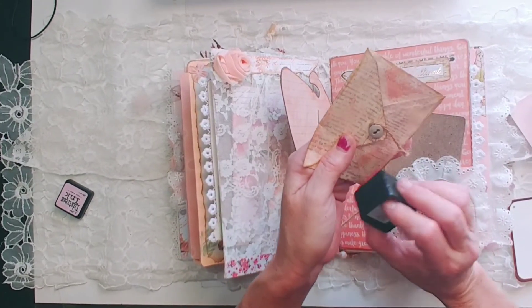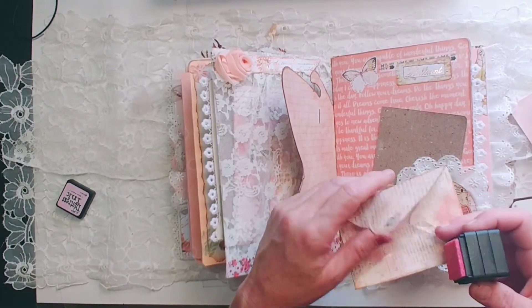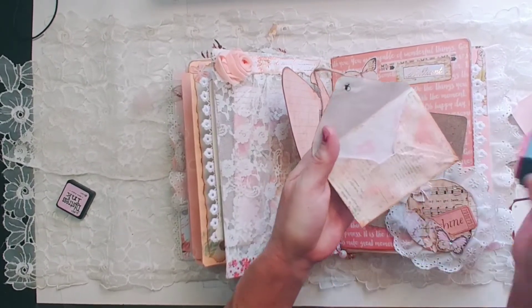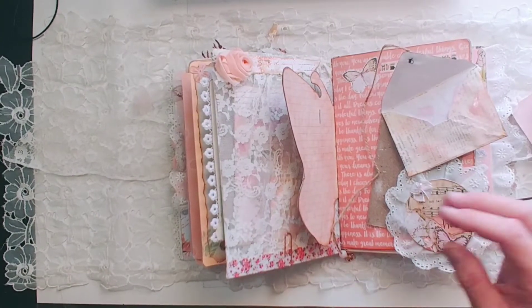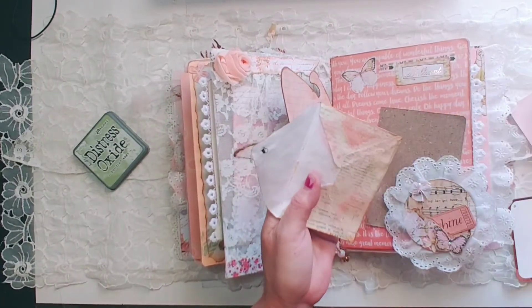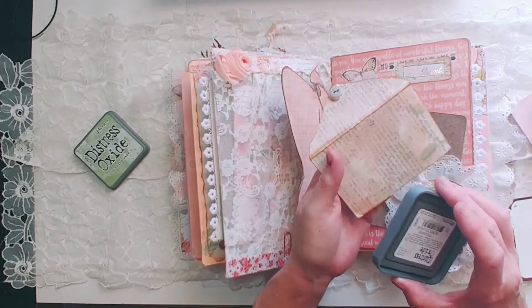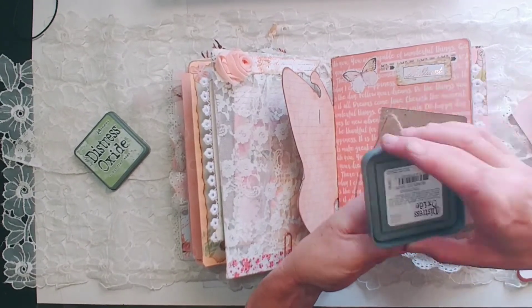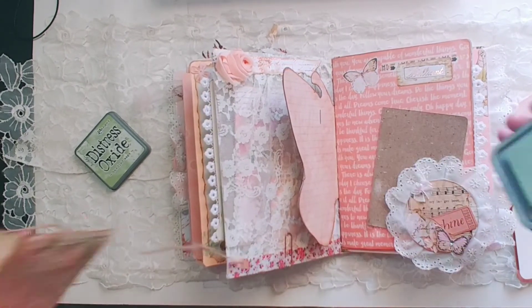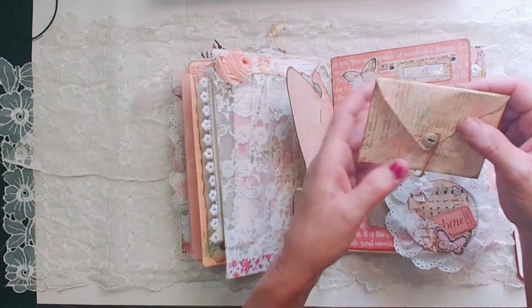And I think I'll use some green as well. Let me grab the green. That's a little bit too much blue — but it's cute.